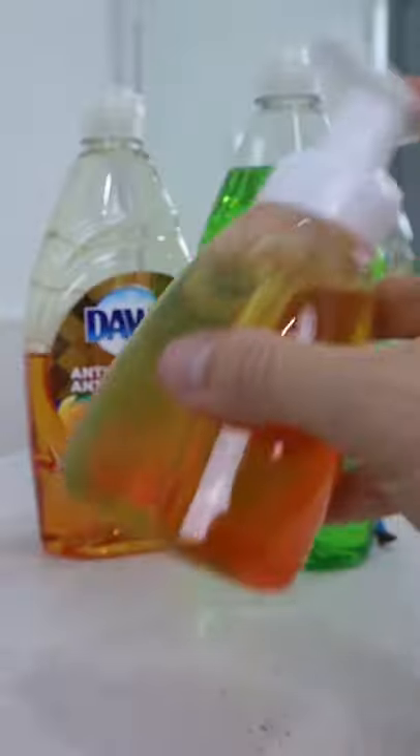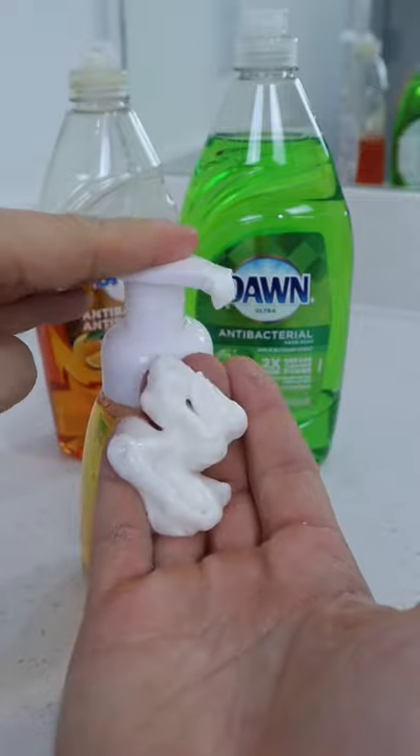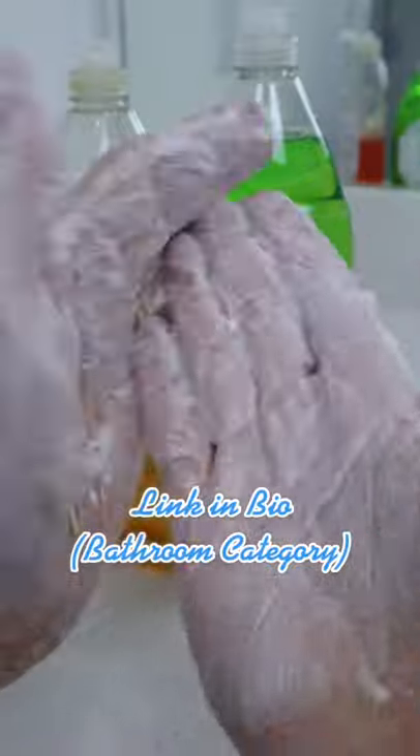That goes a long way. After you do the math, you can fill 11 bottles for as little as 45 cents each, lasting you for an entire year. I think this is amazing — what do you guys think?